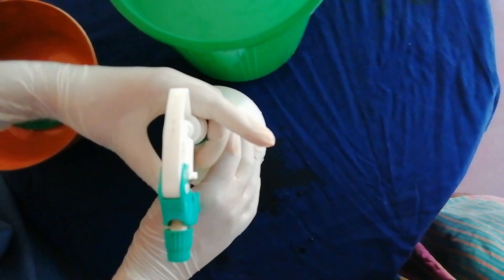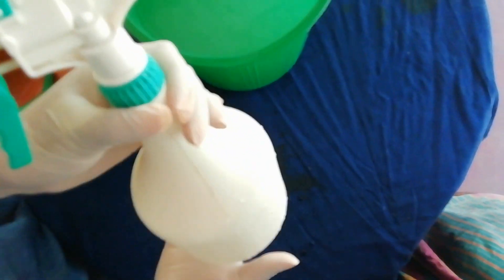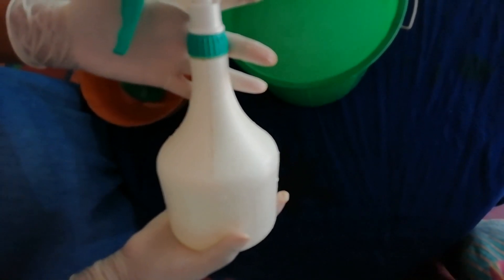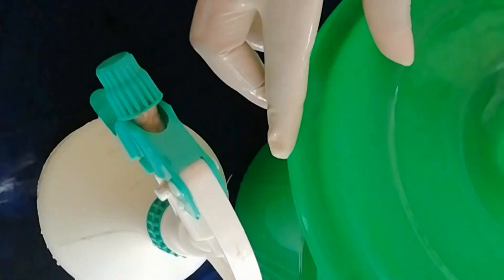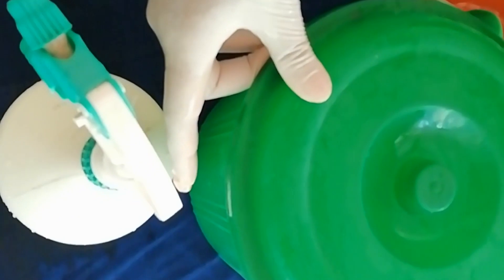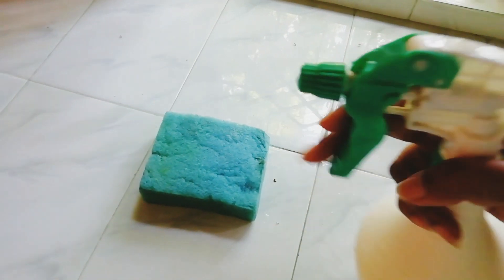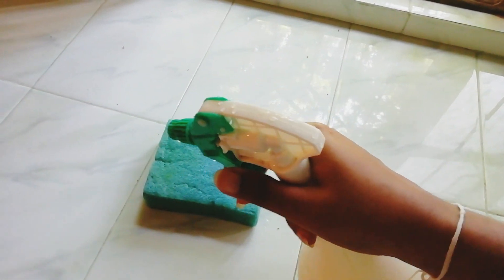If you want to use this to apply the coronavirus, you can apply the spray bottle. We will use the spray bottle and spray it as well. I will spray it and spray it.